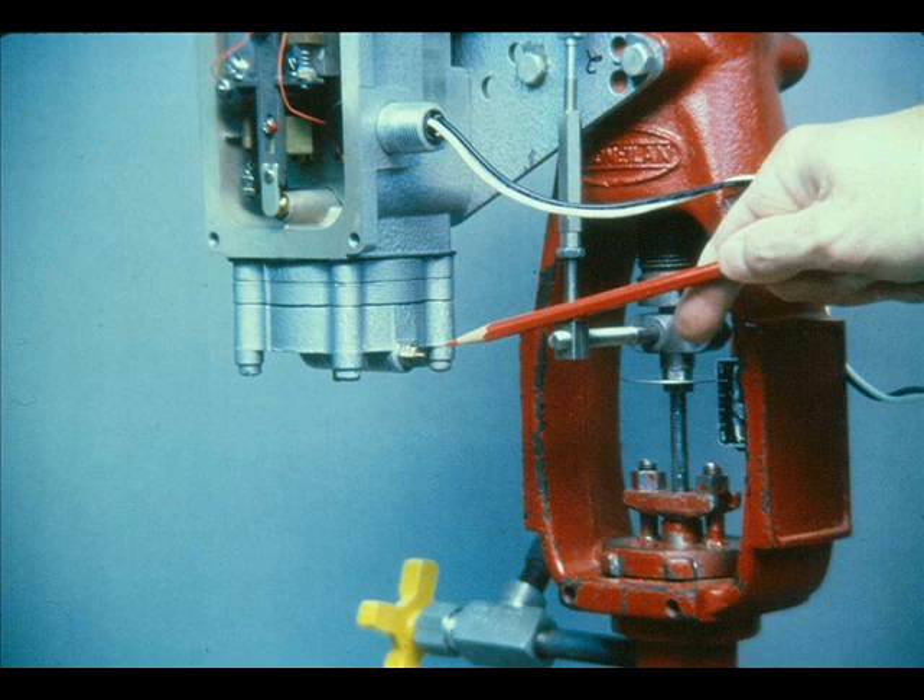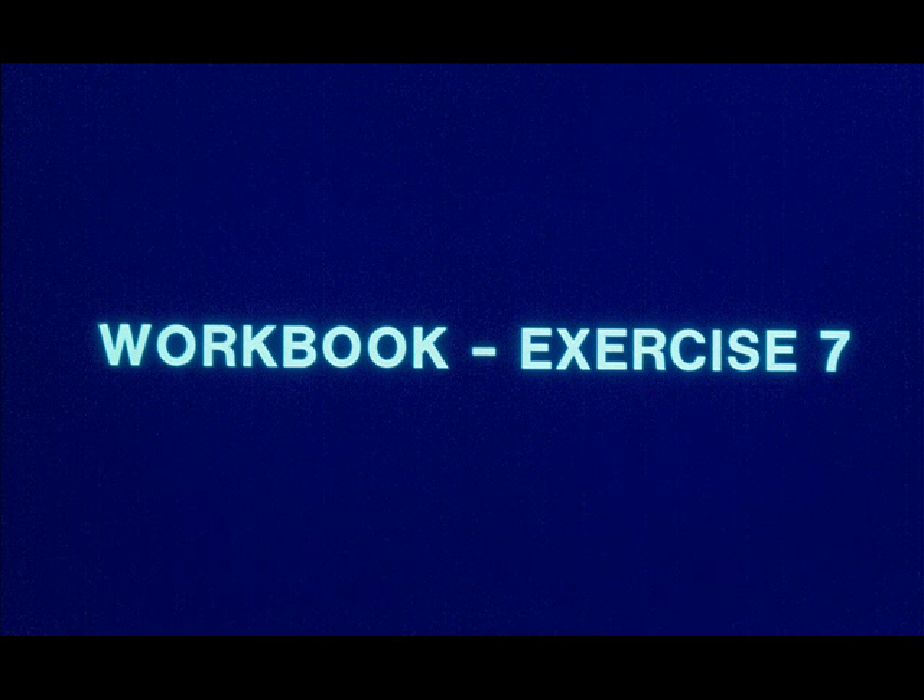The brass metering orifice is furnished with a clean-out plunger which forces a small wire through the orifice. Now work exercise 7 in your workbook.